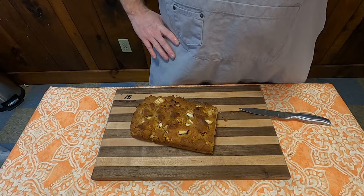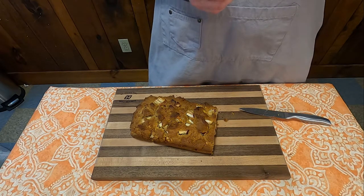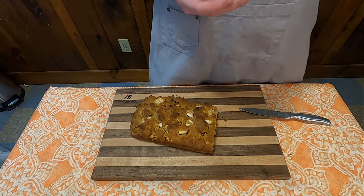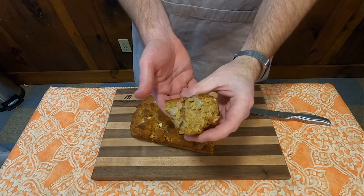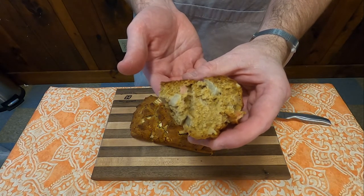So go ahead, give it a shot the way it is, or maybe make a few adjustments to it yourself. Either way, I'd like to thank you all for watching this week's edition of Grandma's Cookbook. We will see you very soon.